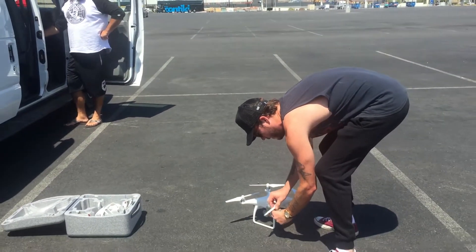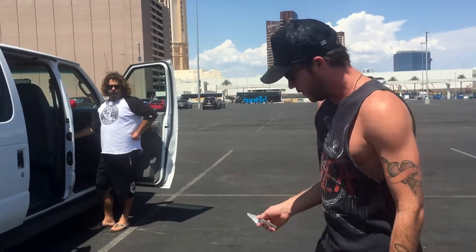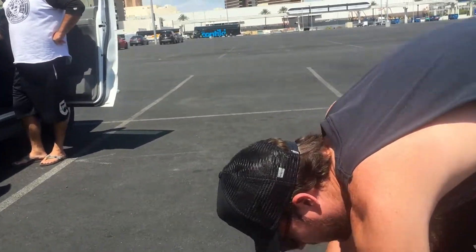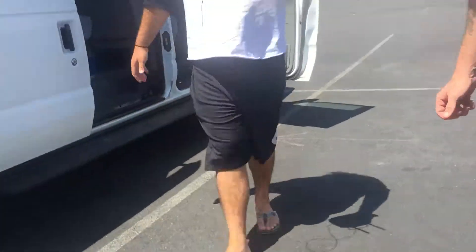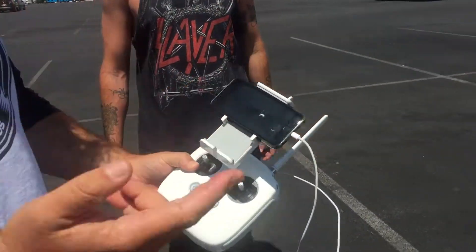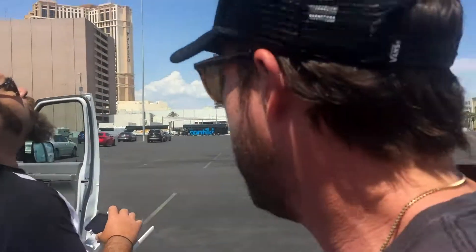The blades are not on it. Pack it up in that little box and you take the blades out and you screw them on. Got your controller here. Get the app — easy flight. You got to download the app from DJI and you can view everything.